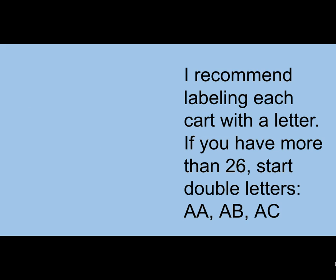We had about 35 carts and we realized we couldn't number them because the devices needed to be numbered, so we labeled each cart with a letter. Once we finished the alphabet, we started double letters — AA, AB, AC. We used packing labels to put the letter on, and then covered it with clear packing tape. That's one of the places we use the clear packing tape.